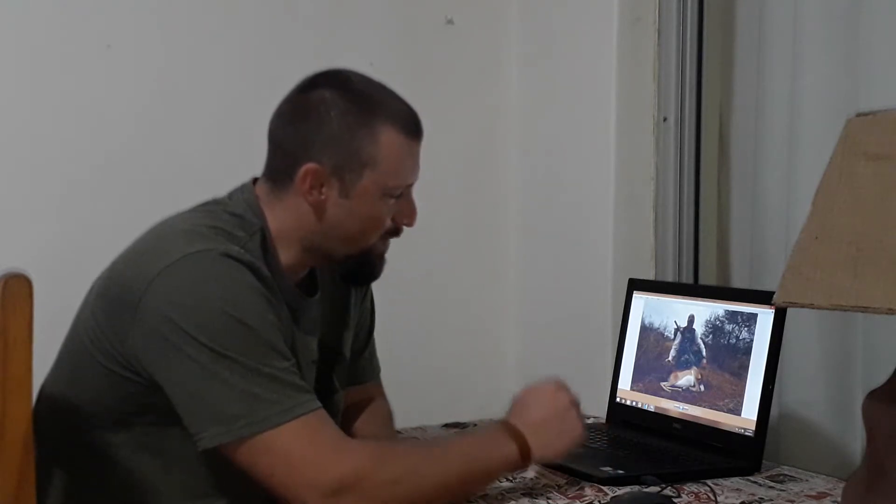Welcome back to another episode of Recreational Shooting Hunting. Currently we are under lockdown due to COVID-19, so I decided to clean up my laptop, go through old photos and videos, and sort things out. I found a video taken in 2017 when I was hunting at Tusker Safaris in the Limpopo province of South Africa.